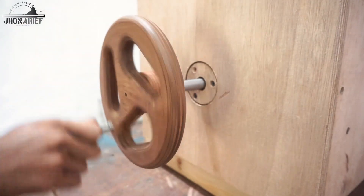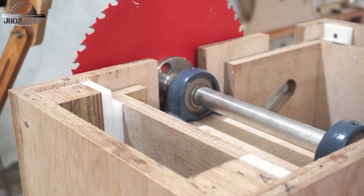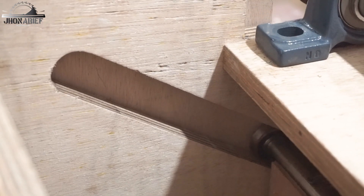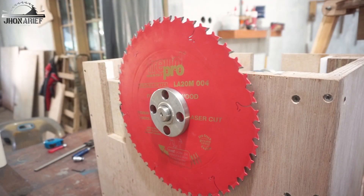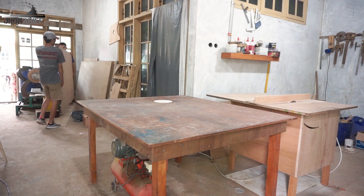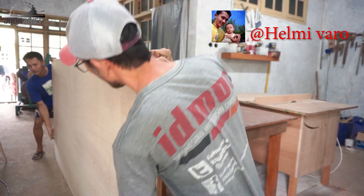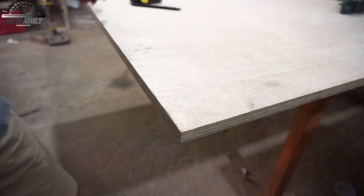For this table saw build I'm not going to include the plans inside this video, but I will add the plans on a different video after the table saw build is done. There will be maybe four different parts for this build, and I will add the plans on the fifth part. We're in Helmi Varro's workshop — he's already built and sold a lot of tools here, so please subscribe to his channel, link is in the description.